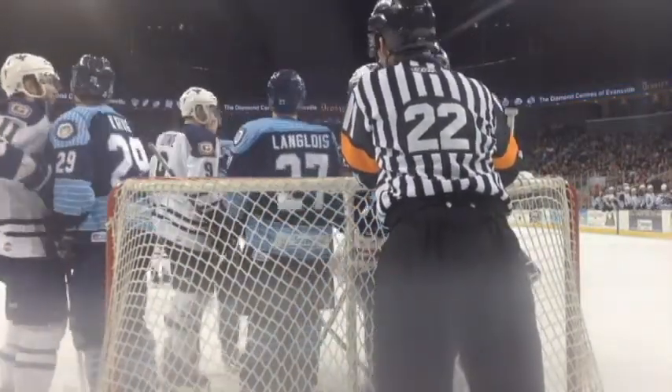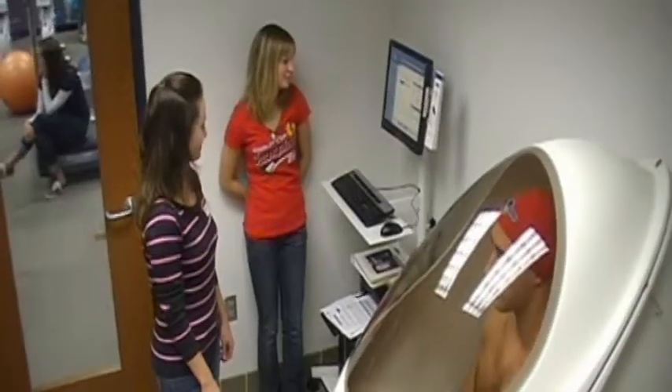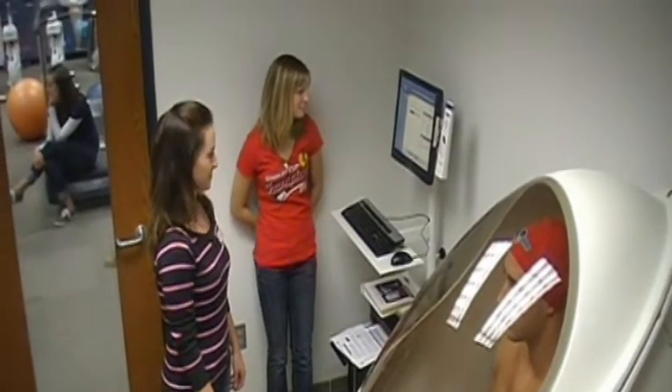Growing up, I was the kid who wanted to know what every food did to your body — how it affected you and what it had in it. I've always grown up around sports as well, so I just kind of put those two together, and this is where I ended up, and it was perfect.